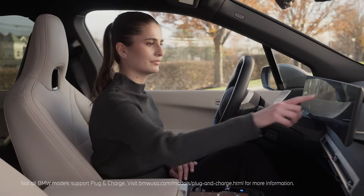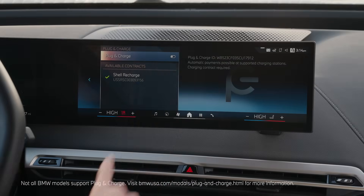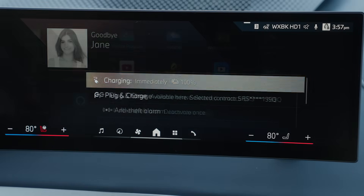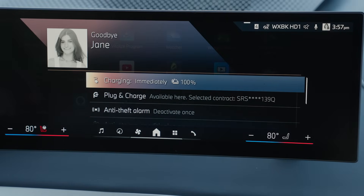First, make sure you've taken the steps to activate Plug-in Charge — see our other how-to video to learn how. When you park at a Plug-in Charge-capable station, a confirmation will be displayed on iDrive indicating Plug-in Charge is available. All Tesla Superchargers support Plug-in Charge through your Shell Recharge account.